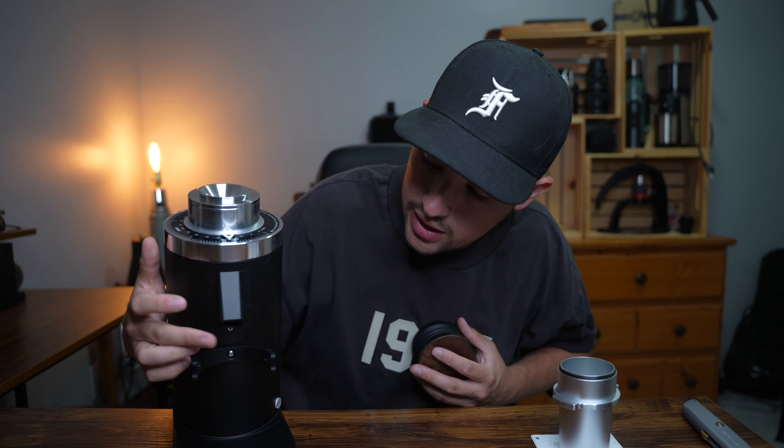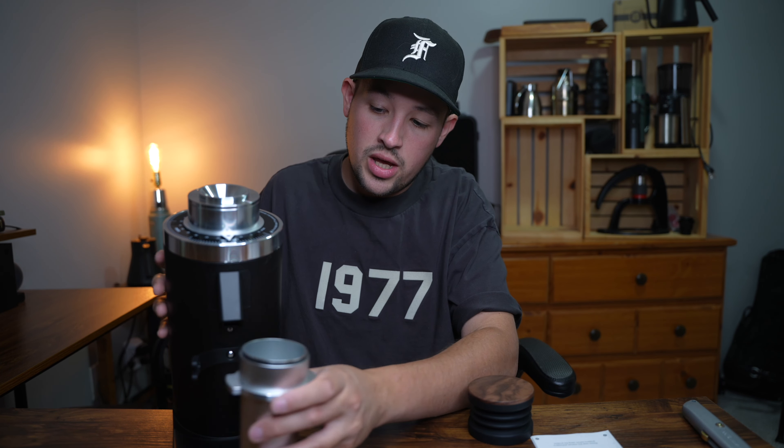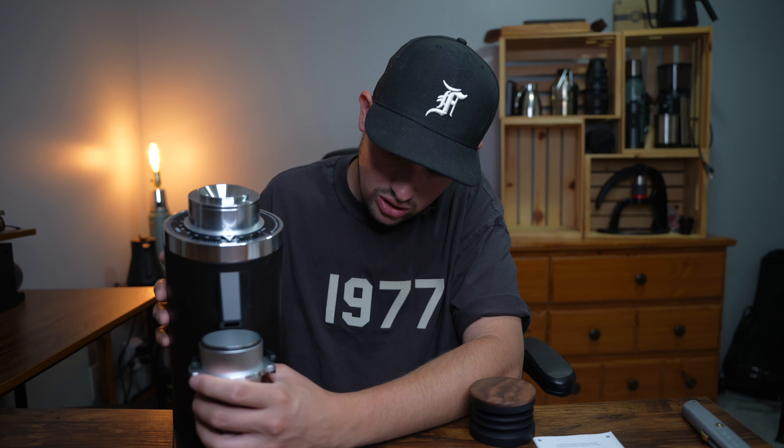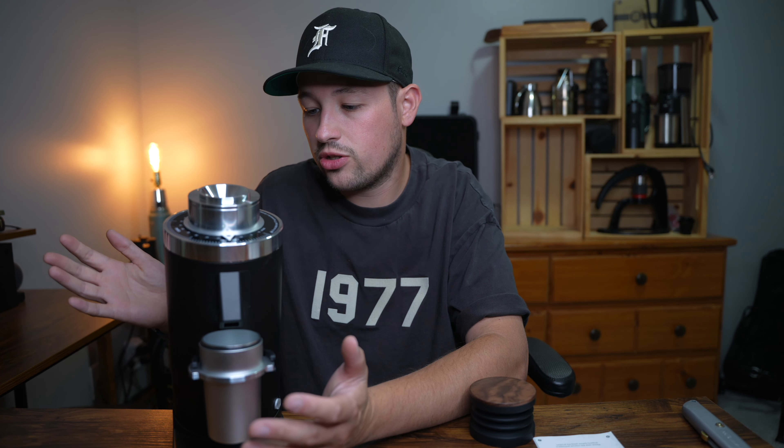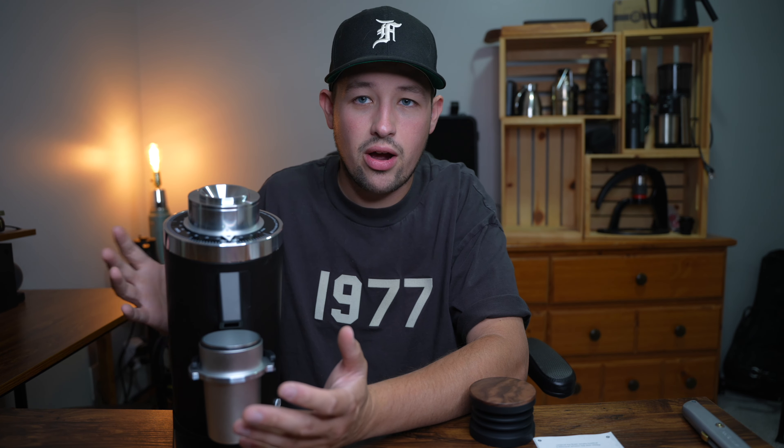One of the big things is this has a plasma generator, which will be my first experience with one on a Turing grinder. I'm super excited for that partly because I don't like the idea of spraying coffee beans just to reduce static and keep the counter clean. So this is very welcome. Overall at $400 from Espresso Outlet, that seems like a steal. I know I already have a lot of opinions on it, but it's not bias — I've always had a good experience with Turing grinders.